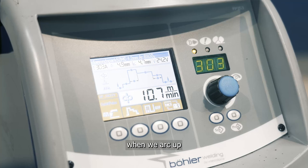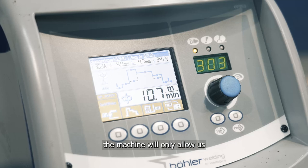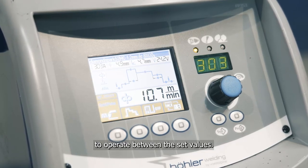From here when we arc up using either a foot pedal or a remote control, the machine will only allow us to operate between the set values.